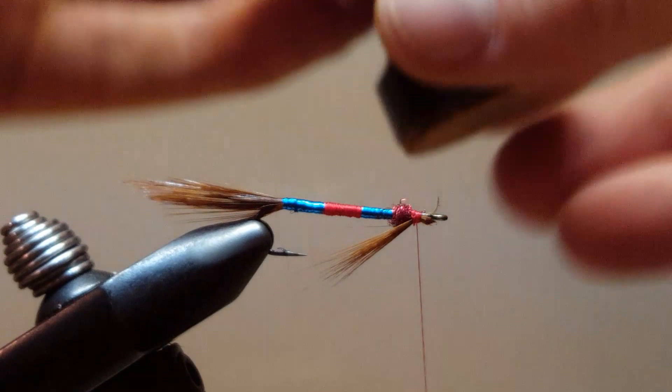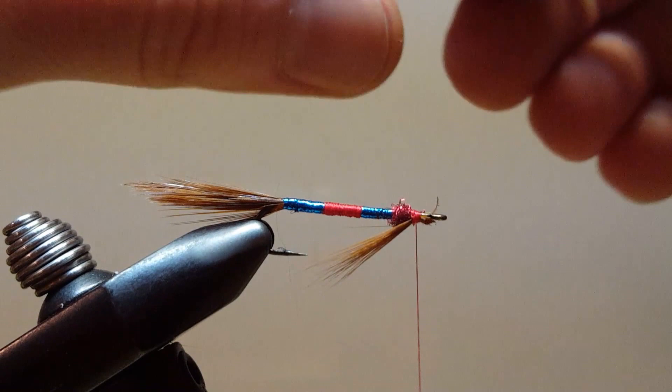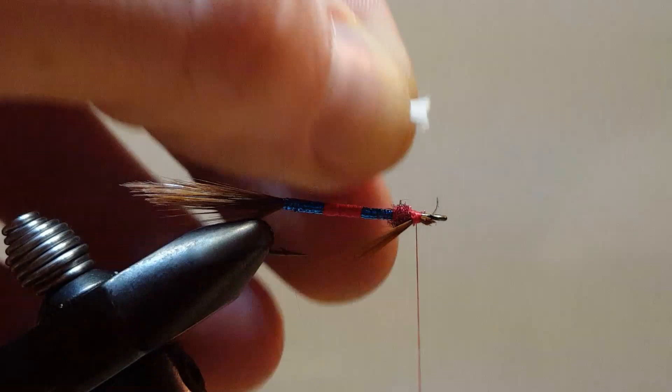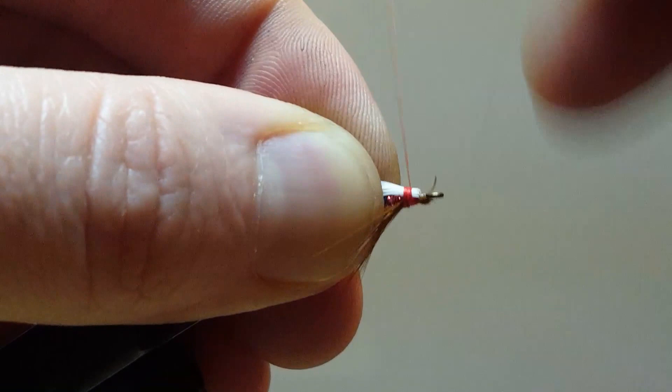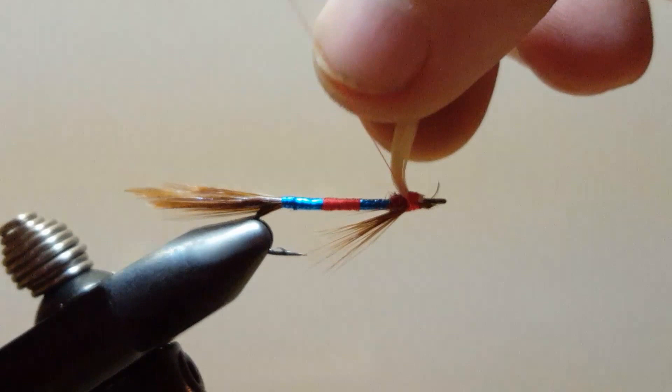I pre-cut my bucktail, put it in my stacker, and I am going to stack this up a little bit. Take the lined-up tips and we are going to take this first portion of the wing just a little bit past the bend — about half way through the tail. What I like to do is trim off all the stuff I am not going to use right away. Nice tight locking wraps to hold this down, and I like to throw a couple of wraps underneath just to help pop that wing up just a little bit. Beautiful.